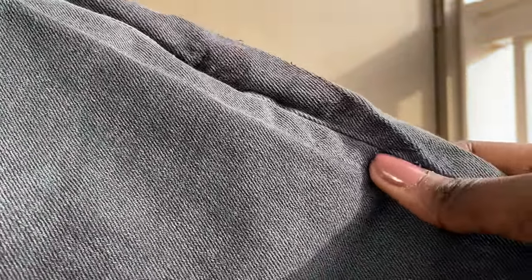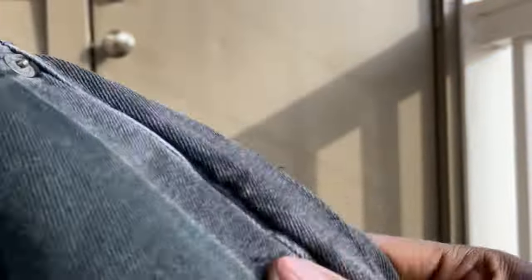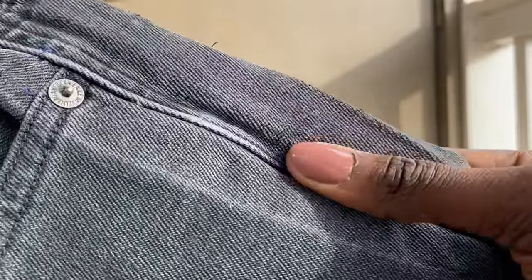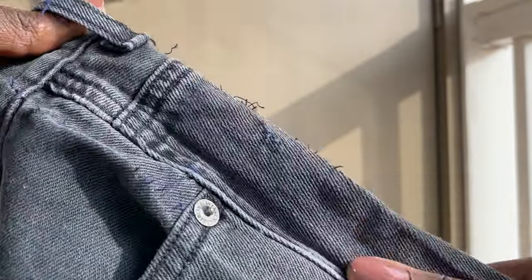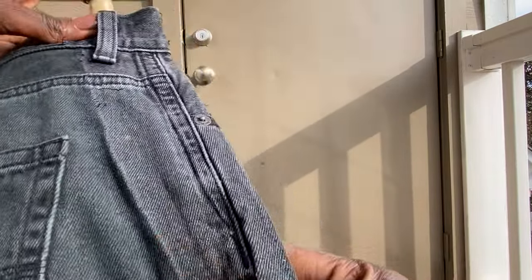I dyed it — maybe you can see it a little better here — I dyed it like a green. This is the original shade of the pants. I had taken it in on the sides because it was a little too big, then I got a little bit bigger so I had to let the sides back out, and this is what I was dealing with.